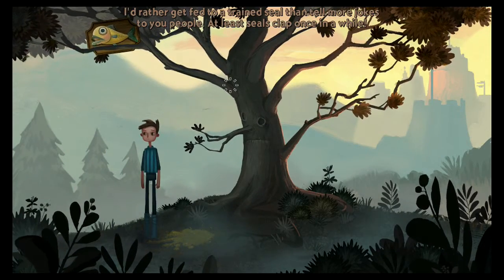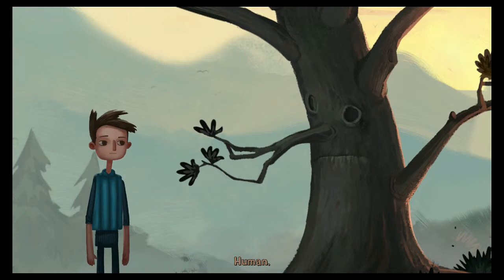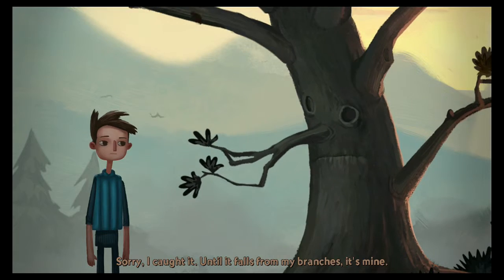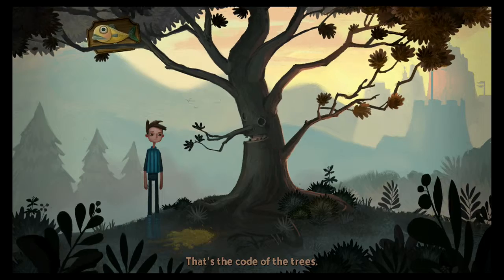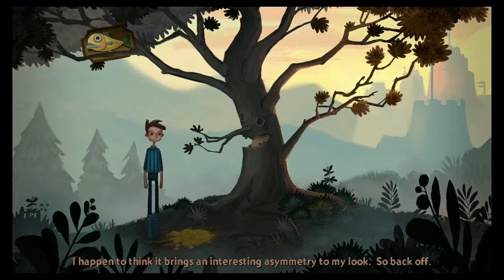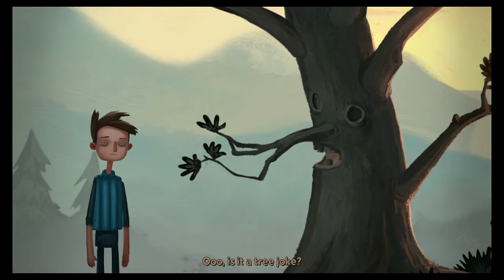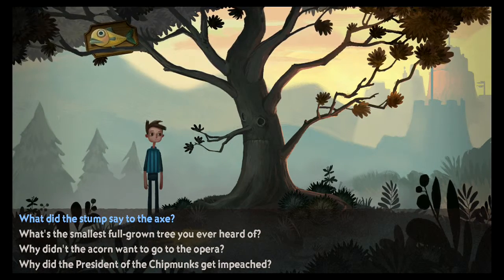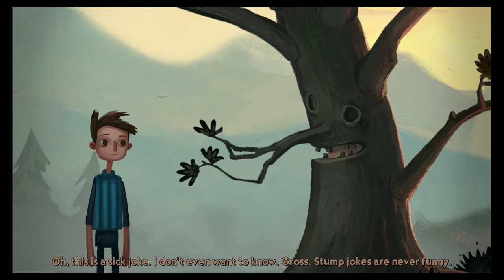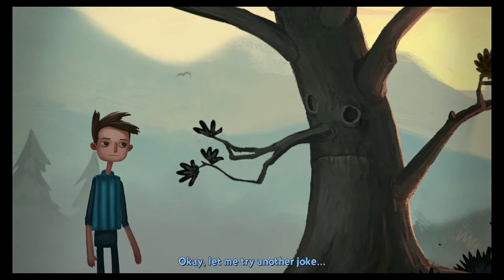Whoa, slow your roll. I can't reach it. I'd rather get fed to a trained seal than tell more jokes to you people — at least seals clap once in a while. Oh tree human, that fish up there in your branches — can I have it? Sorry, I caught it. Until it falls from my branches, it's mine. That's the code of the trees. Oh come on, you don't need that fish. I happen to think it brings an interesting asymmetry to my look.